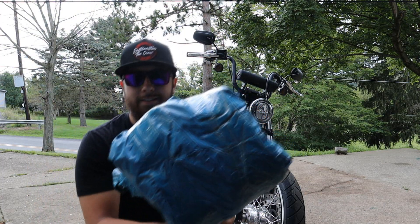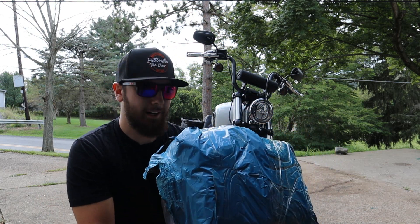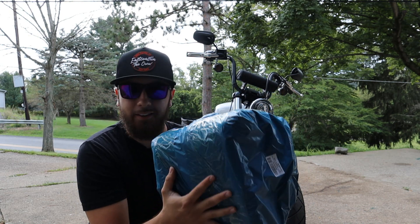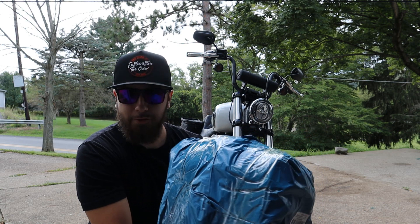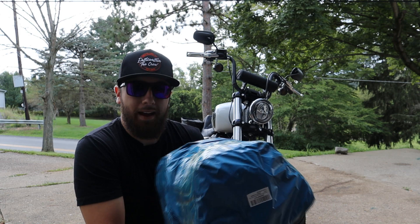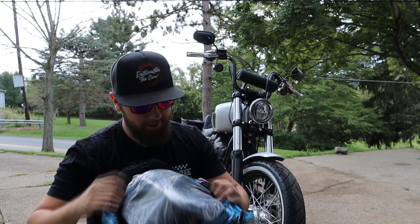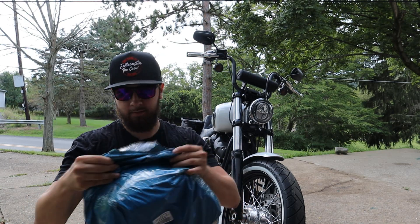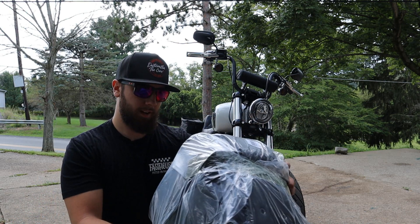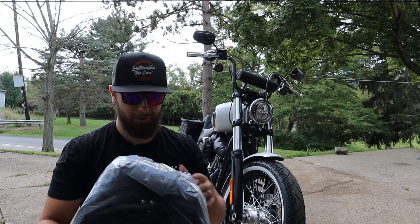They actually sent these in a nice box, but I had to use that box for something else, so sorry about that. It came in a standard Amazon shipping box. But it came in this nice little packaging here — they're saddlebags, so you're not going to damage them. Let's get them ripped open and see what we have. They look to be a little smaller than what appeared online, but looks can be deceiving.